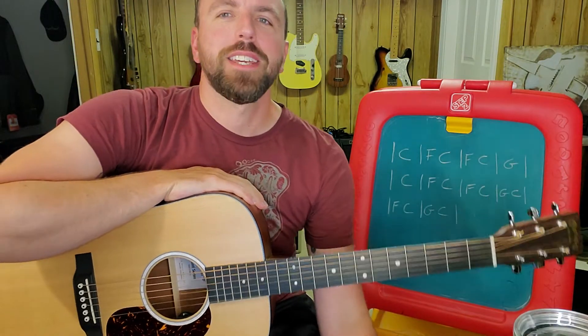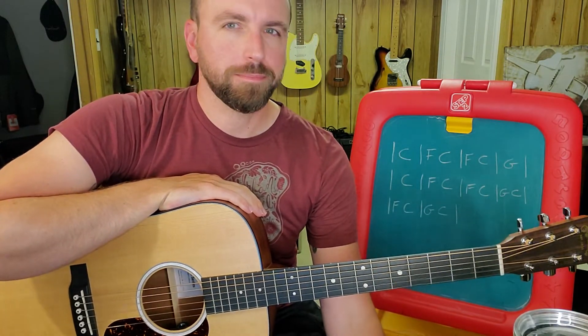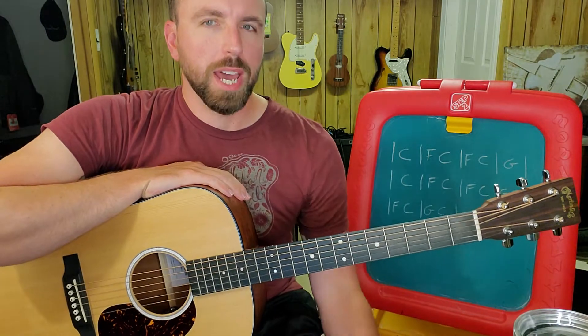Hello! We're going to do a fingerpicking pattern in the key of C using the one chord which is C, the four chord which is F, and the five chord which is G. I'm going to show you how to play the chords and then how to play this fingerpicking pattern.